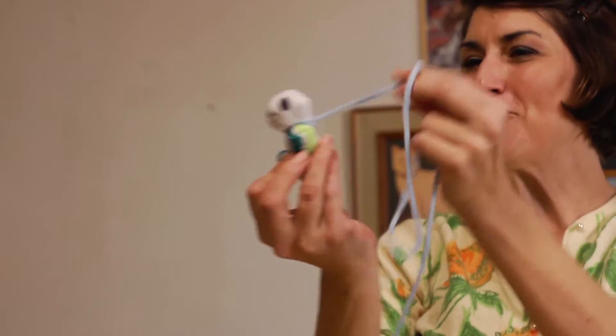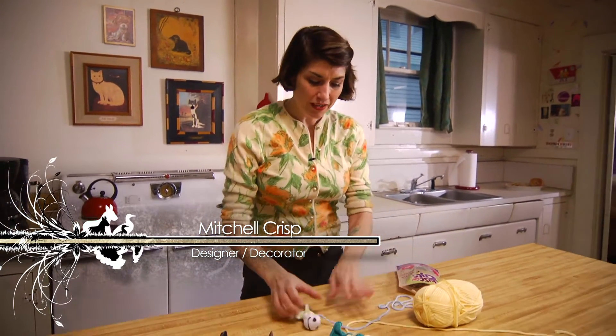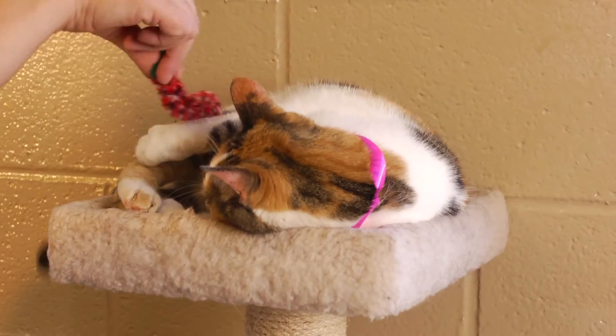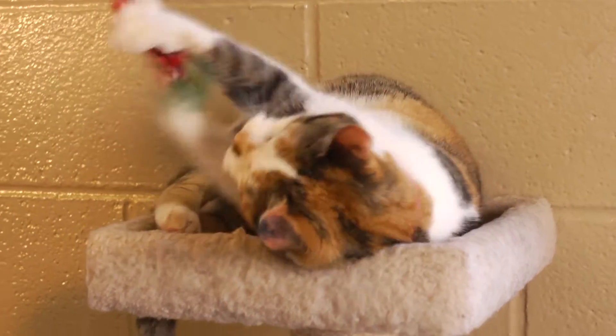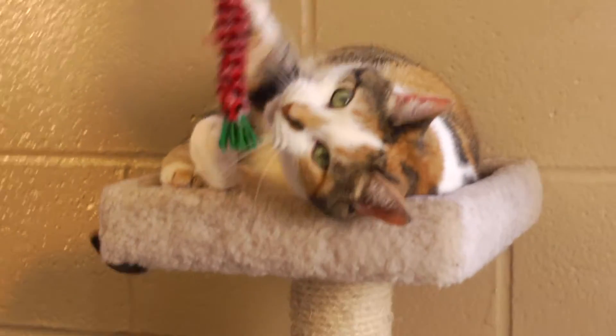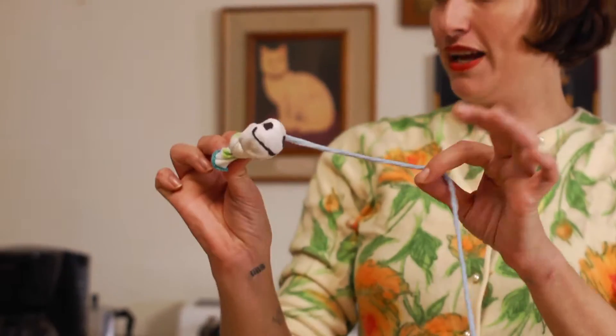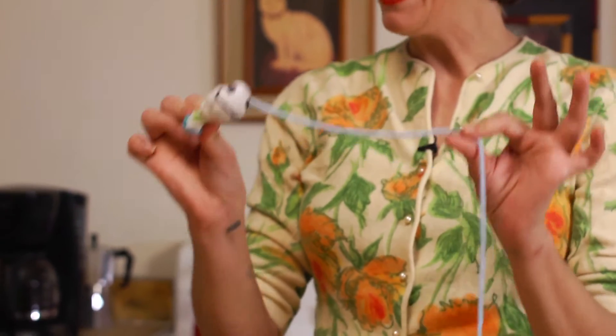Look how cute this little fish on a string is! I'm Mitchell Crisp, and as most cat owners know, it doesn't take anything fancy to entertain your cat. Most of them are completely satisfied with playing with an empty box or some old wadded-up wrapping paper, but every once in a while it's really good and fun to show your cat that you care. So this little catnip toy is really super easy to make and I'm going to show you how.